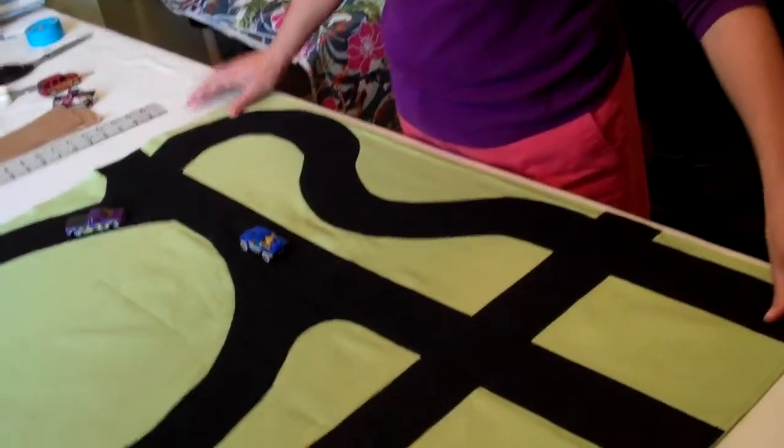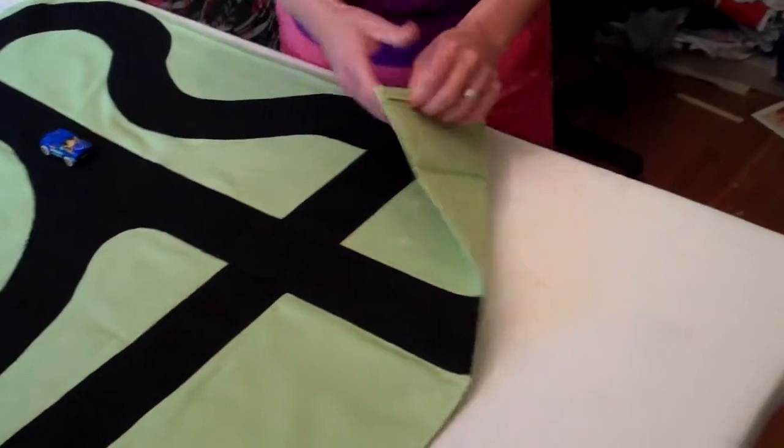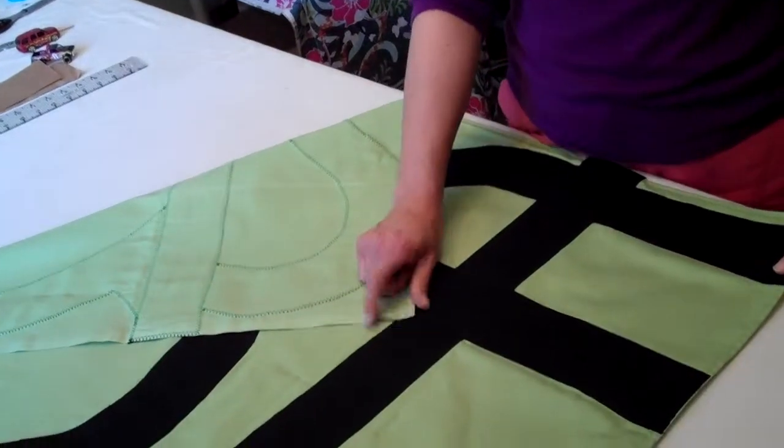This is the road map. It started with a piece of green fabric, twill, something lightweight but sturdy. Hemmed it on the sides that weren't salvaged, did leave the salvage on, didn't cut it off, didn't hem it.